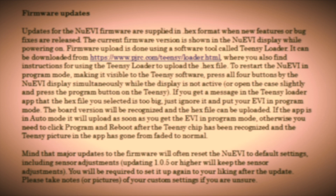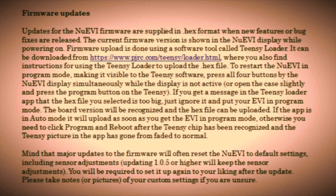The firmware update steps are in the manual for the new EVI, and I really recommend reading through that manual completely. There are just so many wonderful, powerful features that are quite unexpected with this instrument, and it will just make your playing experience and performance much better if you do that.